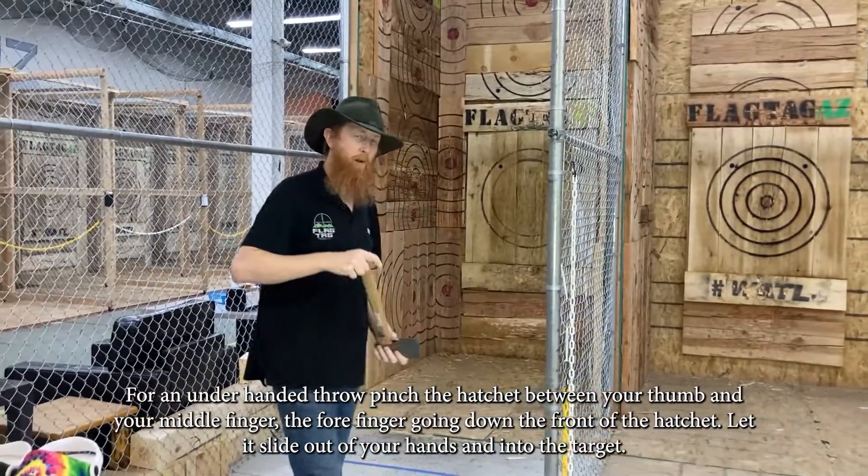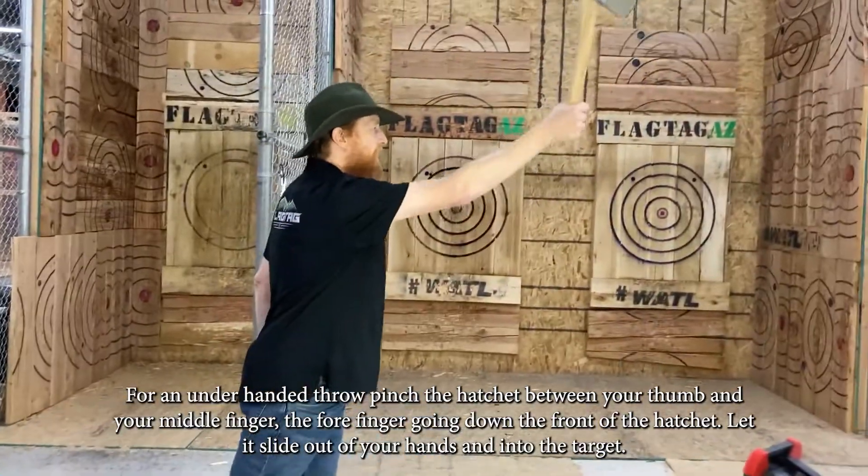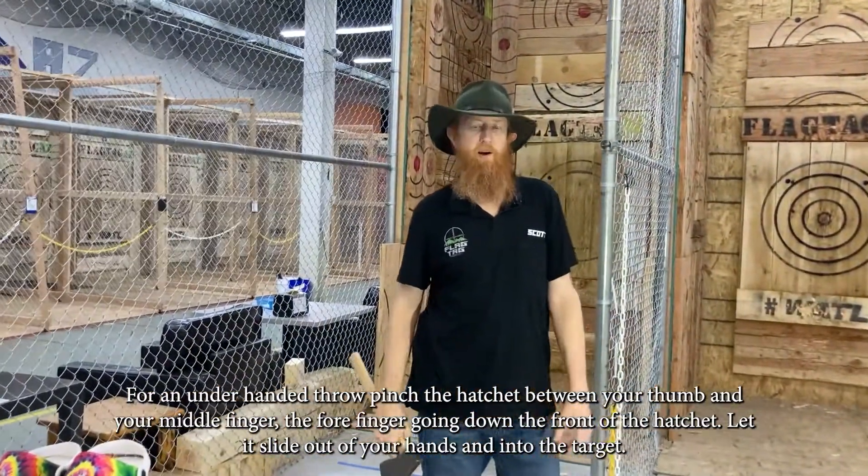For an underhanded throw, you want to pinch it between your thumb and your middle finger, forefinger down the front, pull it back, blade towards the target, and let it slide out of your hands and into the target.